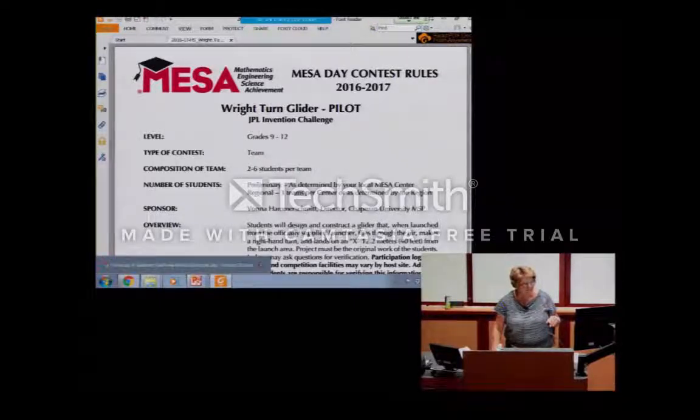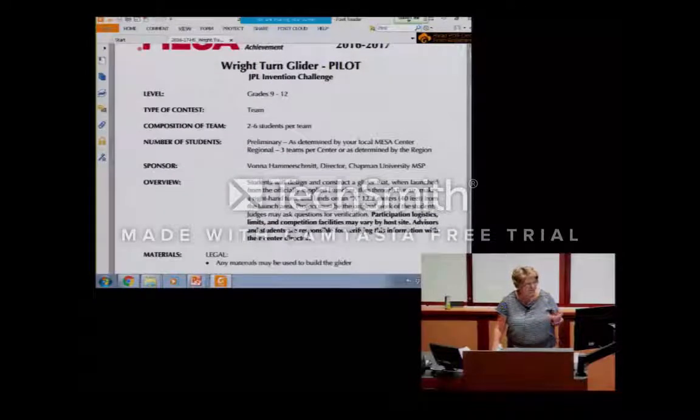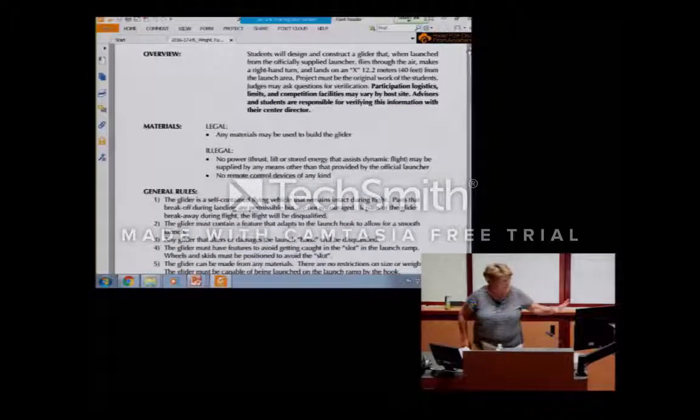As you can see in the rules, the only thing students are going to do is build this glider and launch it. Everything you need to fly the glider has to be on the glider, and you launch it from a tabletop launcher. It has a five-degree incline built into the launch device. It launches off a tabletop, goes out, makes a right turn, and lands on an X on the sidewalk that is 40 meters from the launch point.